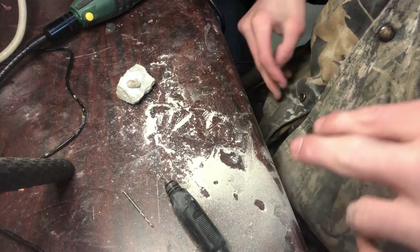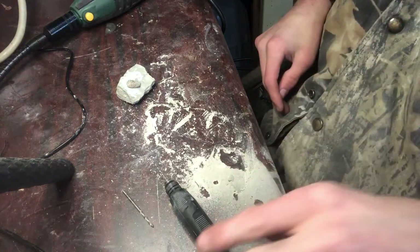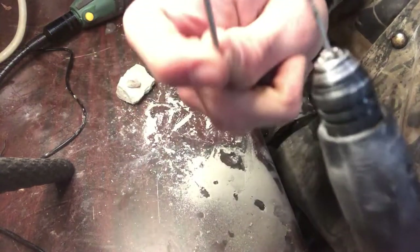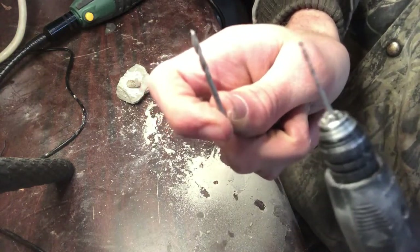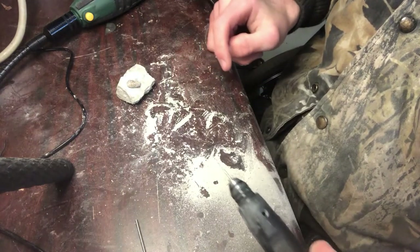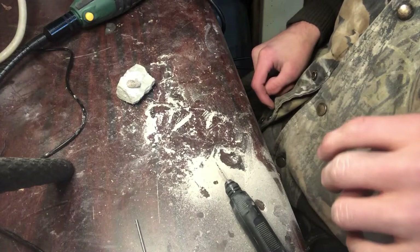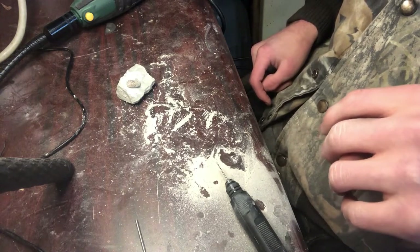Okay, we are back — that did not take nearly as long as I thought it would. Here's the bit we have in now. Just to give you an idea of how small that is, that's what we had in before, so there's definitely a difference there. I'm going to try and keep it at a lower RPM so I don't snap the drill bit, but yeah, let's see where this gets us.